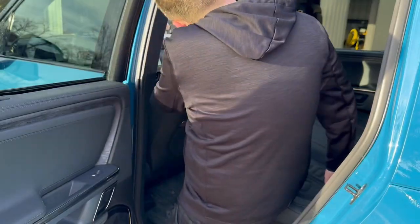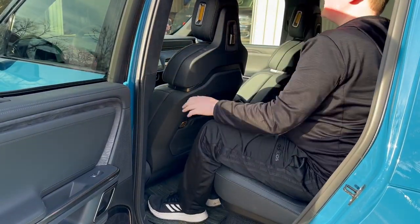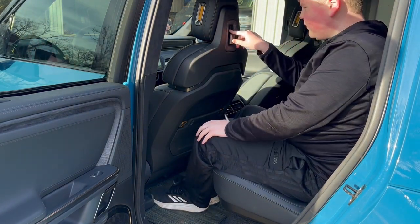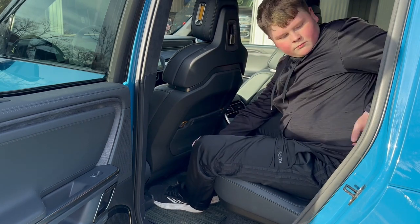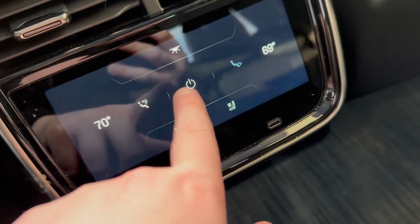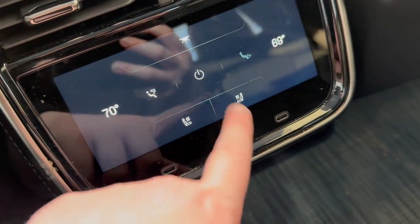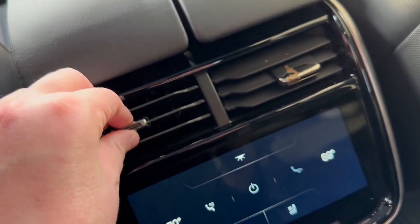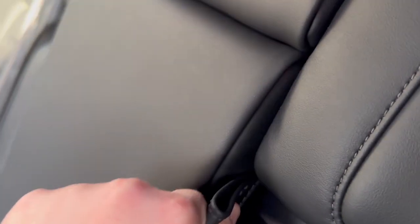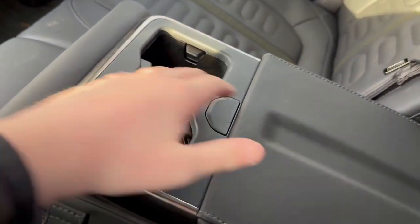Climbing into the rear seat, the seat back is very tall. I have stadium seating so I can see around the seat in front of me. You have a USB port on the back of the front seat, a hook, and a seat back pocket. The rear seats have their own touchscreen to change climate control, turn off rear climate, and change heated seats. You have two USB-Cs and manually adjustable air vents, tons of headroom, good knee room, and the middle seat armrest folds down to reveal two cup holders, hidden storage, and hidden access to the gear tunnel.